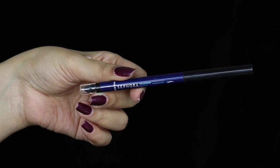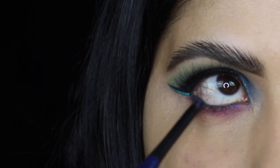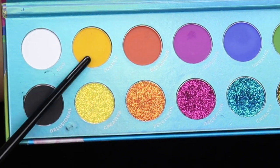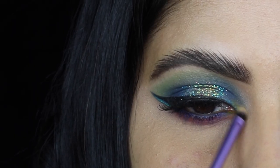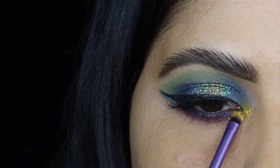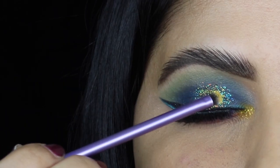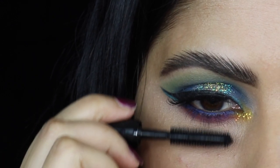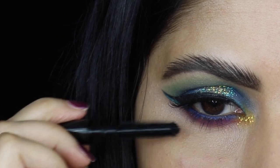On the outer part of my lower lash line I'm going in with this orange matte shadow. For my waterline I'm using the Sephora Collection Retractable Waterproof Liner in blue. For my inner corners I'm applying the yellow matte shadow, and then on top of that the yellow glitter shadow. I'm also popping a little bit of that yellow glitter on the center of my eyelid just to tie the whole look together.